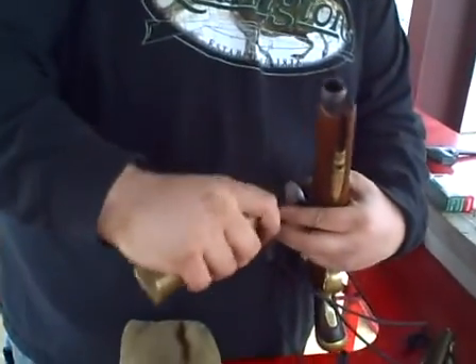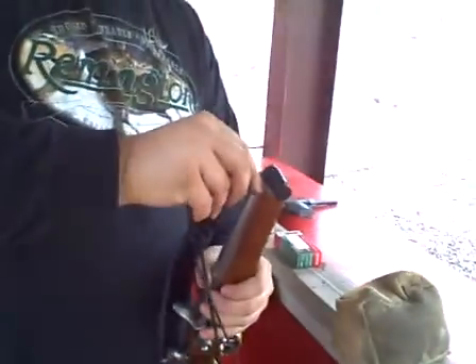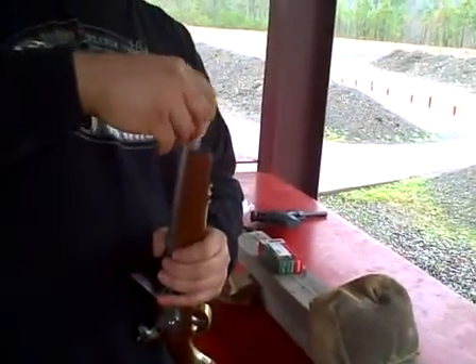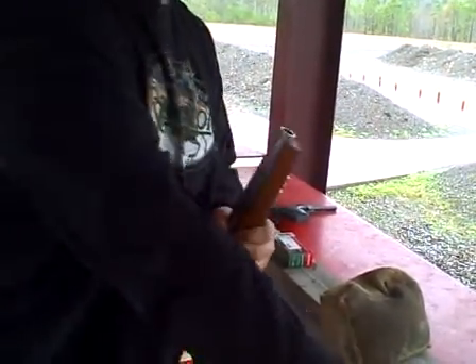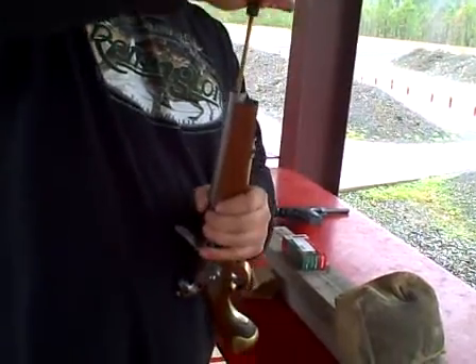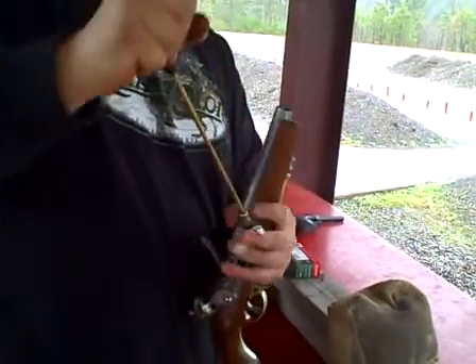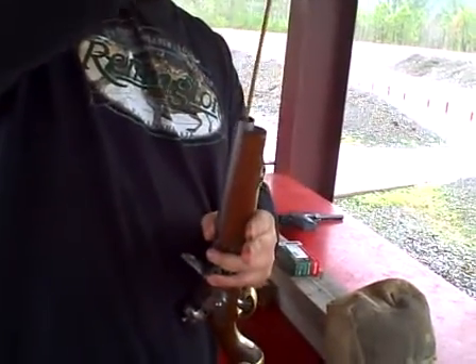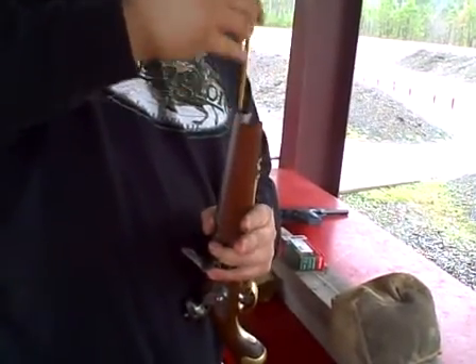I bet you're going to get a shot. Over-shot wad. Pretty fouled up since I've been shooting it all morning.